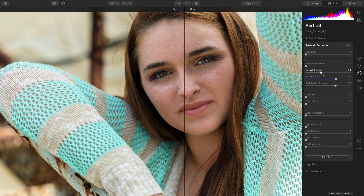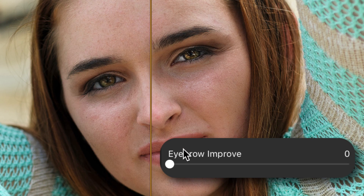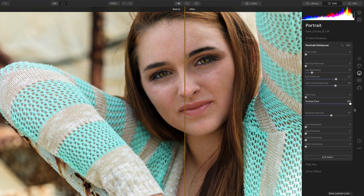A little bit of eye whitening does a nice job of brightening up the pupil around the eye to help frame the color. Then, take advantage of Eyebrow Improve to add a little bit of definition and fill in the color for the eyebrows. Don't overdo it, but a little open effect is quite nice when dealing with an outdoor portrait.